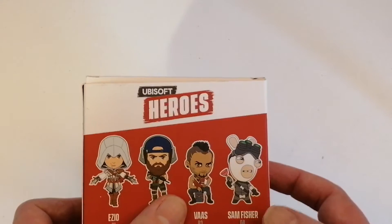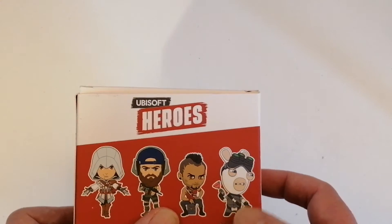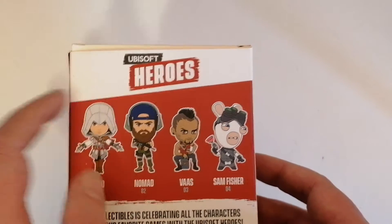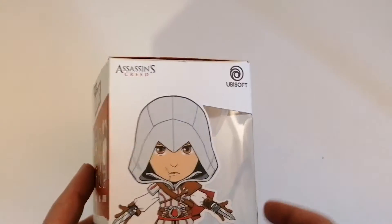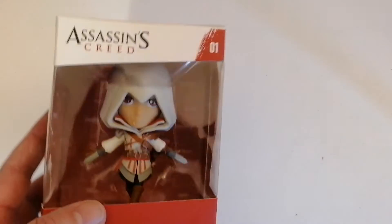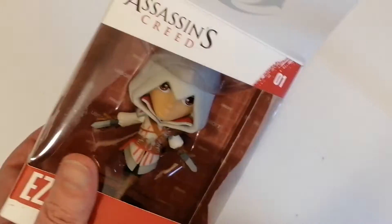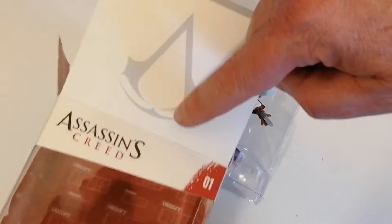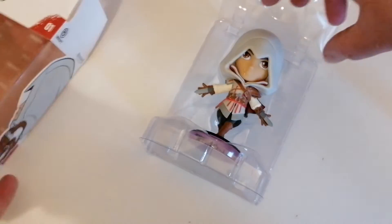Vaas from Far Cry, and then we've got one of the Rabbids who's dressed up as Sam Fisher. There's actually only 4 to collect, so it's quite a small but nicely detailed figure. Let's have a look inside. I like the top of the box as well with the Assassin's Creed logo.